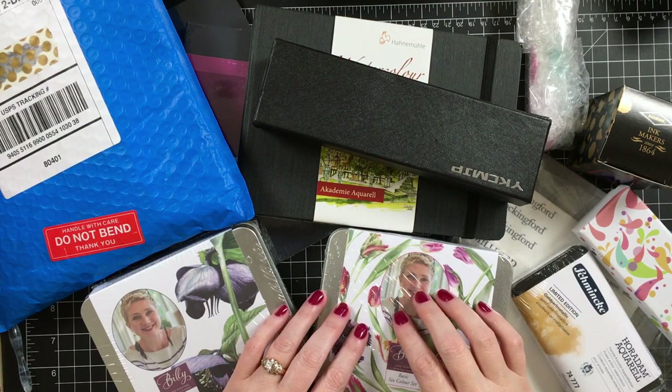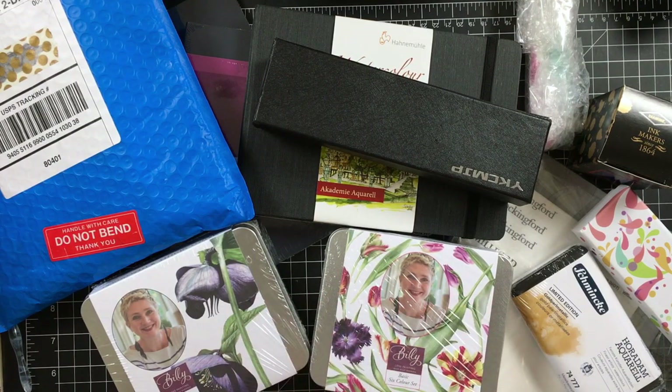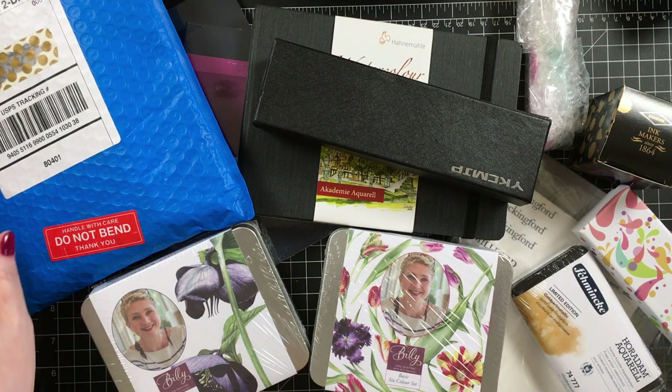Hi everyone, Stephanie Davis here and I have some art supply hauls to share with you guys today. I'm going to move everything out of the way and we'll get started.